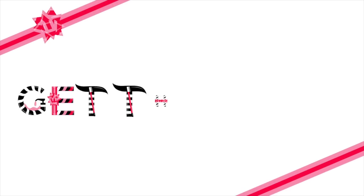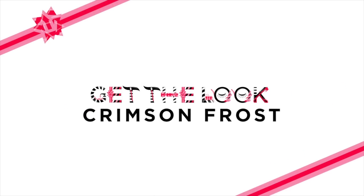Hey there, it's Helen with Sephora Pro, and I'm here today to teach you this holiday look that I'm wearing called Crimson Frost. It's an awesome way to mix matte and metallics to create the perfect party look. I got started by applying some foundation — it's just a nice natural finish.